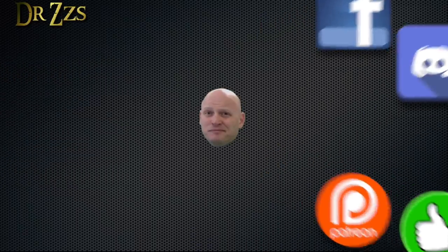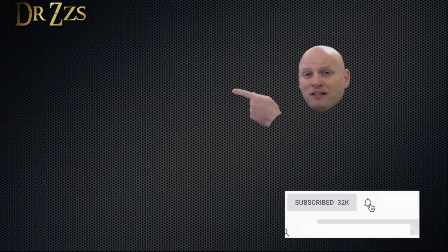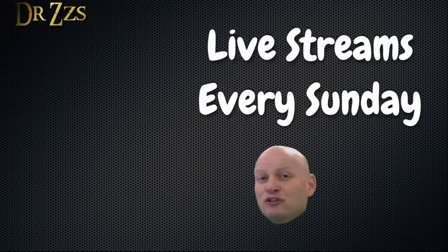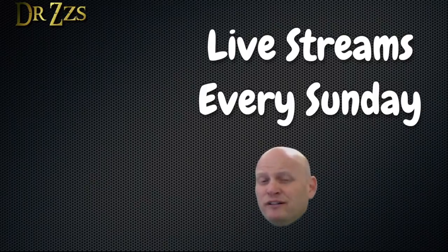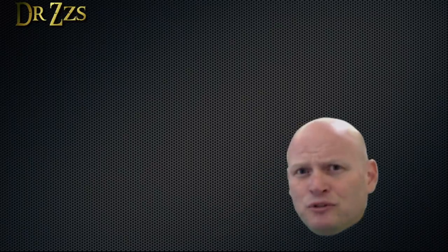That's easy. If you like this video and want to see more like it, this box will take you to a playlist of some of my favorites. In addition to videos like this, I also do live streams every Sunday. This box will take you to a recording of the latest live stream. That's all for now. Adios.